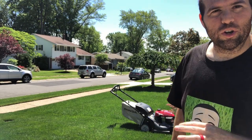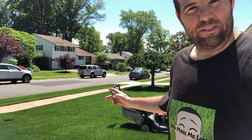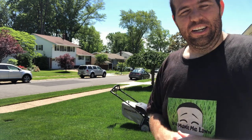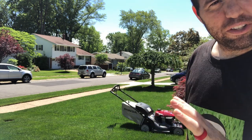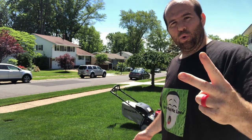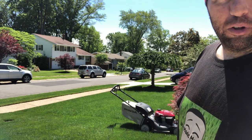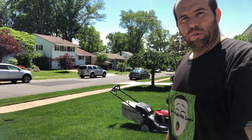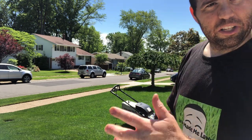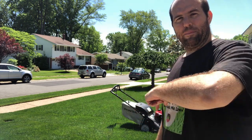My first overall opinion: it's heavy and it's fast, the bag is big, yet it's a very simple machine. With the dual blades, hopefully it gets a nice good cut and shouldn't have any problem cutting longer grass. Stick around — we'll do more videos with this mower and I'll let you know how I like it over time. Like, comment, subscribe — over and out.